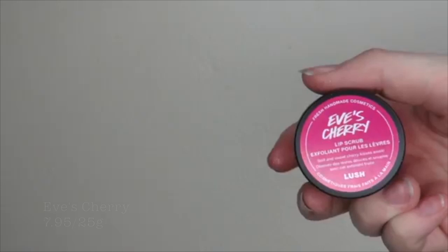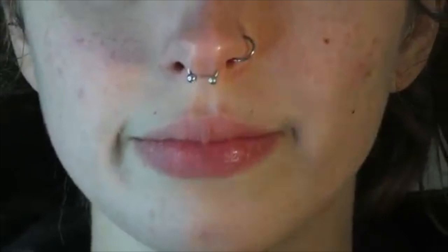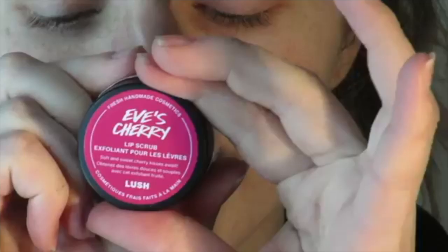Next up is Eve's Cherry, a lip scrub. Put a cherry on top of your Valentine's Day experience with this sweet sugar scrub. Stroke over the lips to gently exfoliate with castor sugar, then lick off the delicious excess. Silky jojoba and shea butter settle into the lips for a soft supple pout, while cherry kernel, lime, and babassu oils leave you feeling and tasting fruity. All sweetness, no pit. That is really cherry-y.